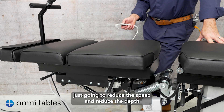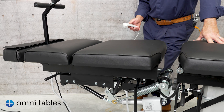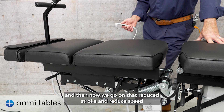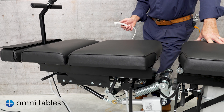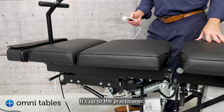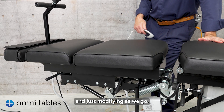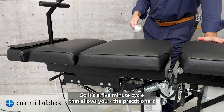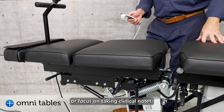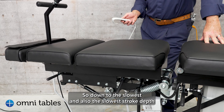I'm now going to reduce the speed and reduce the depth on the fly. It comes back to its normal setting, then we go on that reduced stroke and reduced speed. All of these are interchangeable — you can have the full depth with a slow speed, or the full speed with a slow depth. It's up to the practitioner. It's a five-minute cycle — it allows practitioners to set the client up and get them working while you work on another area or focus on taking clinical notes. I'm going to come down to the slowest setting for the long axis distraction — slowest speed and the slowest stroke depth.